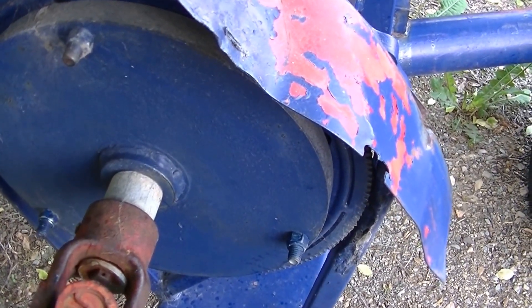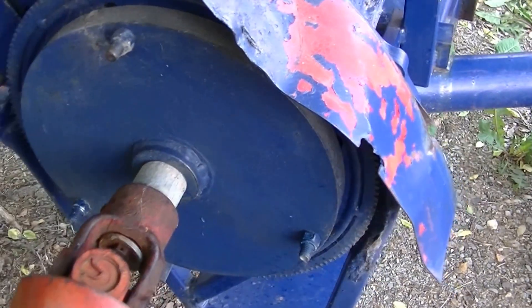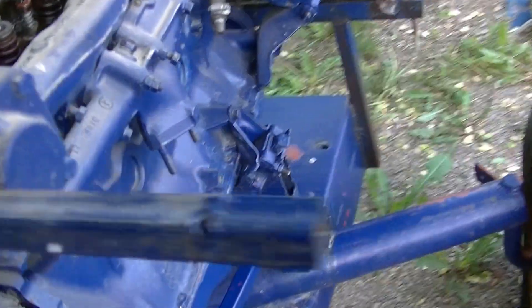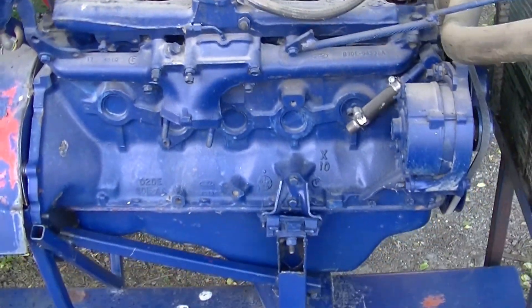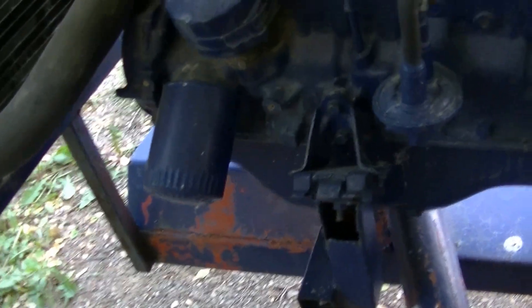I added some flywheel weight onto it to give it a little more, because it doesn't have a flywheel like a clutch — it had a converter on there. So I mounted a heavy plate on there. It's basically a 250 gas engine out of a 1974 Maverick.